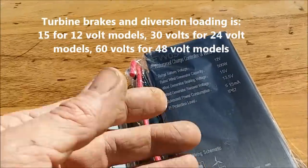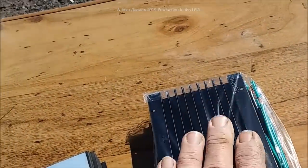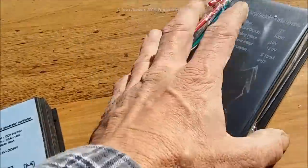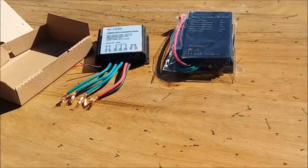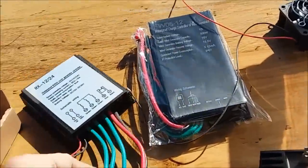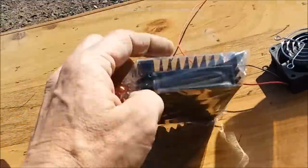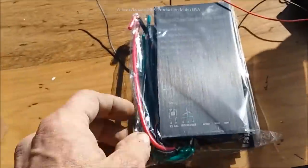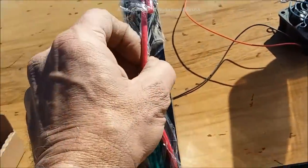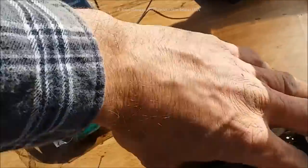Let me tell you what I do with this. I'm going to show you a video where this becomes the braking system — stay tuned. The included rectifier — how does it work? I prefer not to use it for my power. What I actually do is take the red and black wire and connect them directly to my battery.